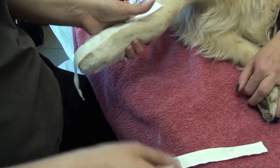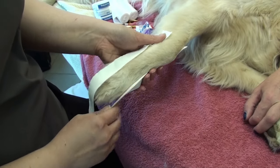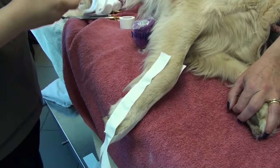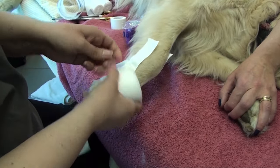Jennifer is going to apply the carpal flexion bandage the way she likes to do it, by first bandaging the limb. With a bigger dog I think that is also a good idea because you're going to have to place more tape on this patient.